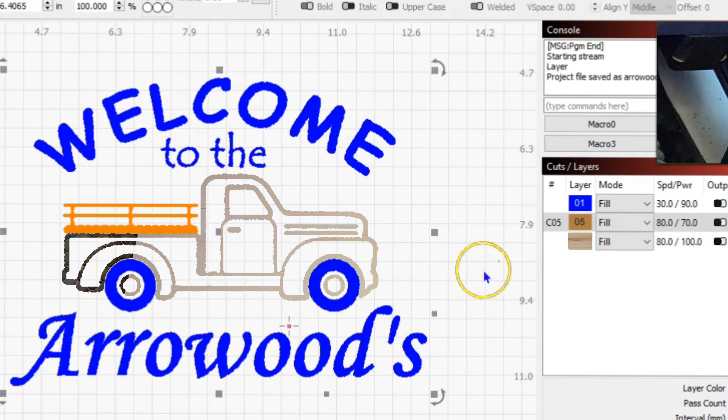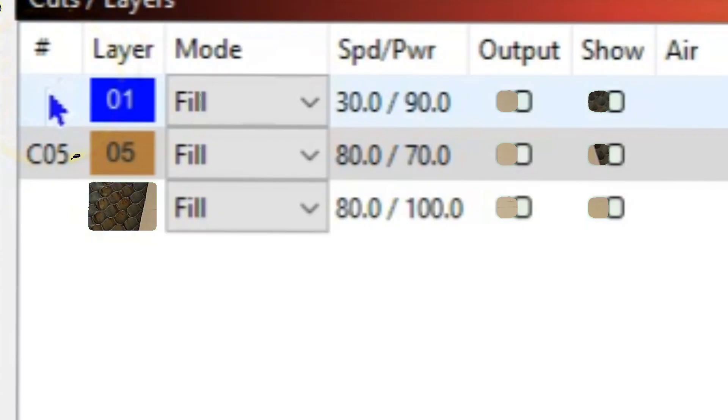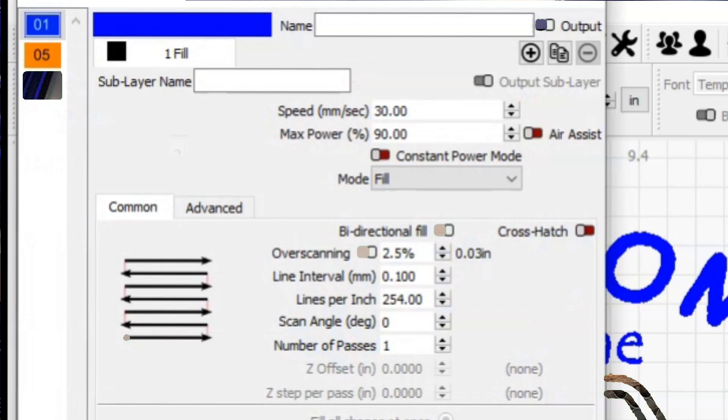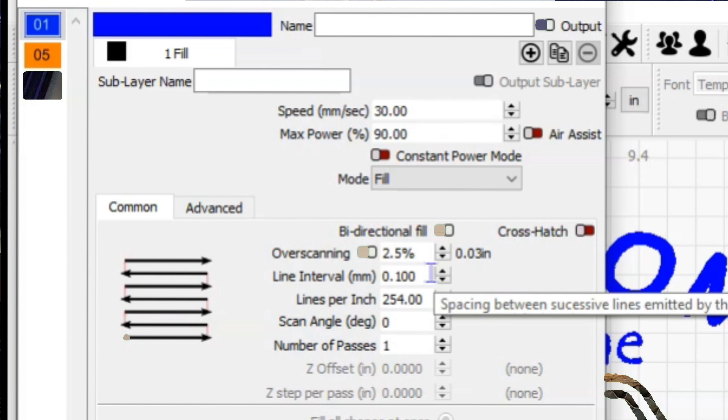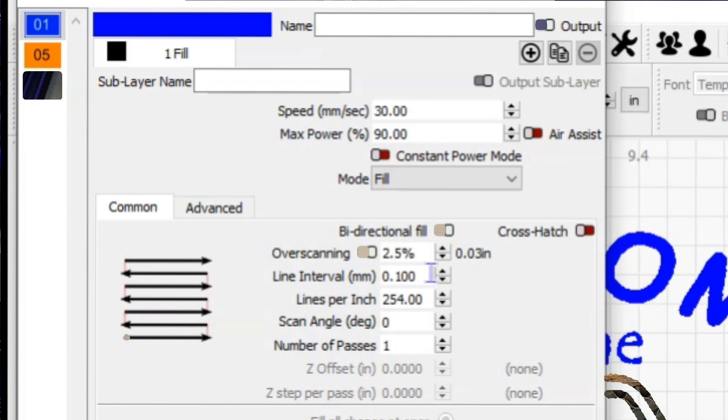The settings I'm using for my first layer — for the tires and for the wording — I've burned at 30 millimeters a second and 90% power, single pass, bidirectional fill, two and a half percent overscanning. My understanding of overscanning is it adds additional moves to the laser to help reduce the opportunity for any burning at the end of your passage when it stops to turn and come back. Basswood is very soft and it burns very quickly, so I'm using the overscanning hoping to eliminate any burns on the edge of my engravings.